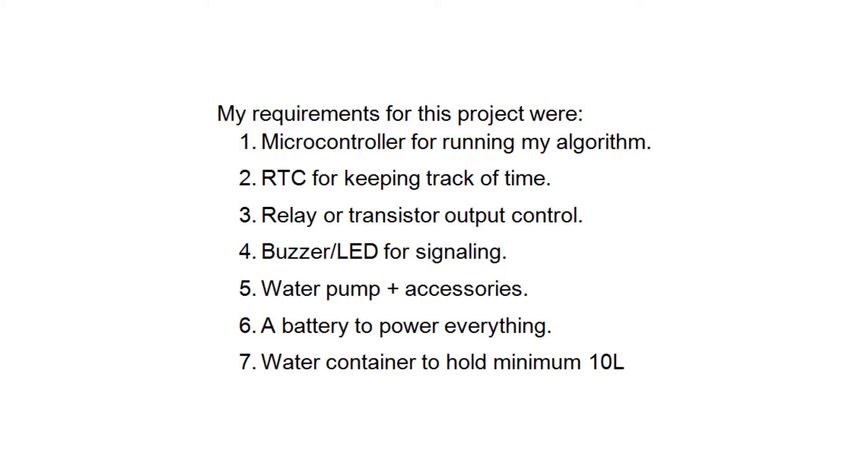My requirements for this project were: a microcontroller for running my algorithm, a real-time clock for keeping track of time, a relay or transistor output control, a buzzer and maybe an LED for signaling, a water pump plus accessories like hose and sprinkler heads, a battery to power everything, and a water container to hold a minimum of 10 liters.